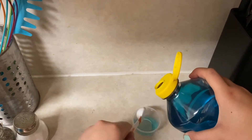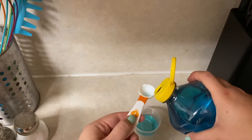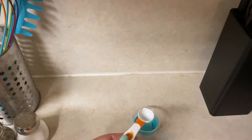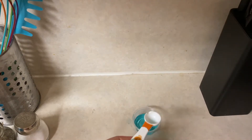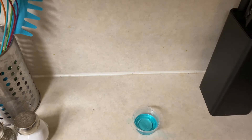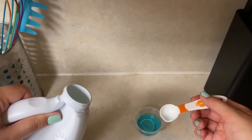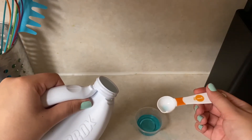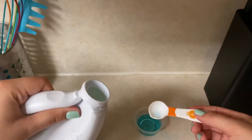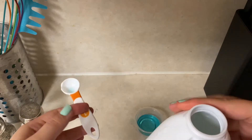You need three teaspoons of Pine-Sol, which is half an ounce, and you need one ounce of Clorox. I'm not left-handed, so we're not going to do that.